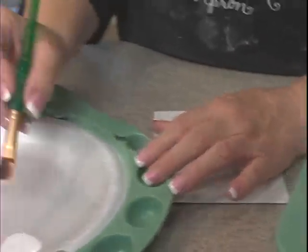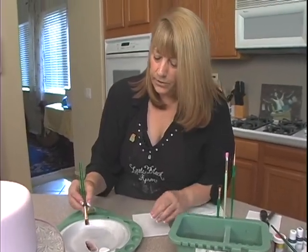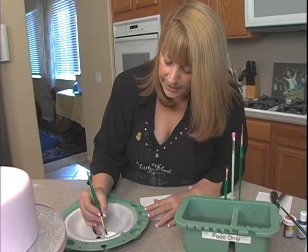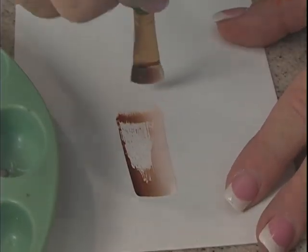The other thing about the styrofoam plates that's really good is if it is not repelling on the styrofoam plates, it'll probably work on the fondant too. So I'm going to pick up a little bit of color on both sides — I've already worked it in — and what I'm going to do is stroke.